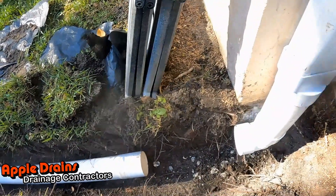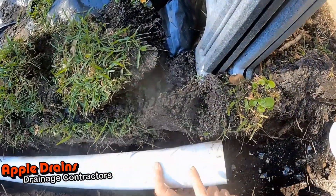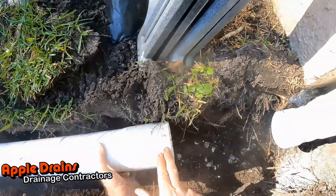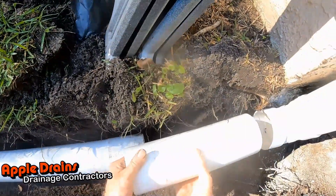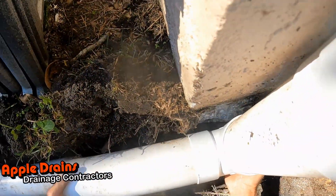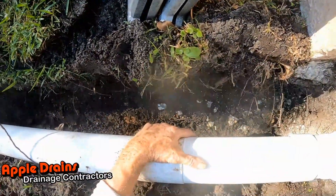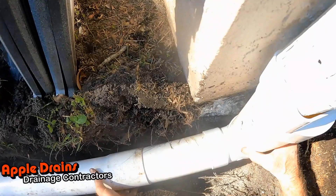This next step is really important when you're running PVC with a bell on it — see the bell? If you've got a bell, we want the bell to be pointing towards the downspout, not the other way. So you have to cut a small piece off and get that in first, then you can hook up your bell all the way, then slide this back up here.